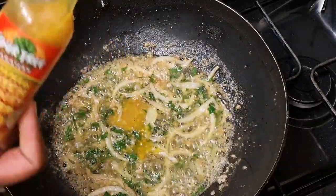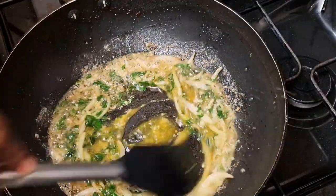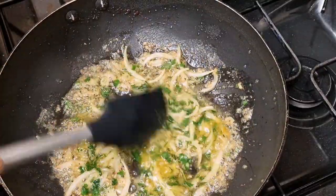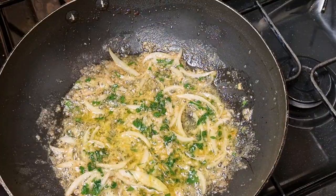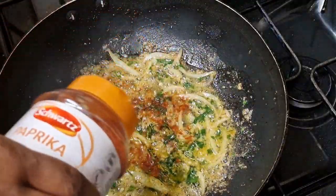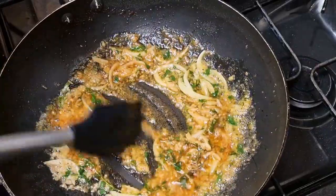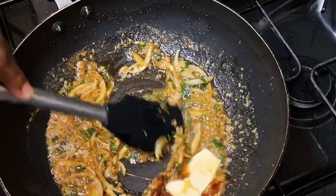You can add as much or as little scotch bonnet sauce as you want. I added about a teaspoon here, but if you don't like it too hot you can reduce it a little. I opted for the sauce rather than fresh scotch bonnet to guarantee a certain flavor. Now I'm going to add paprika — it's just going to give it a nice color.